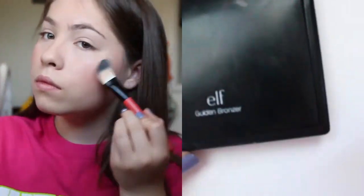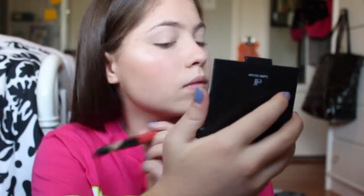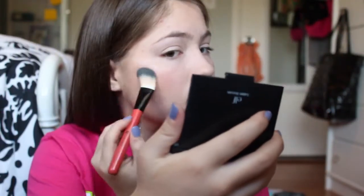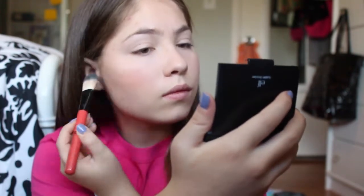Now I'm highlighting the tops of my cheekbones with an ELF quad, using the highlight shade. This is really nice to do in the morning because it's going to make you look a lot more awake and glowy. Lastly for the face I'm just highlighting my nose.